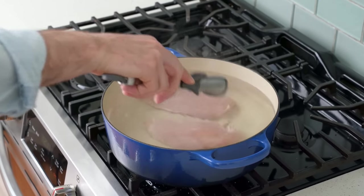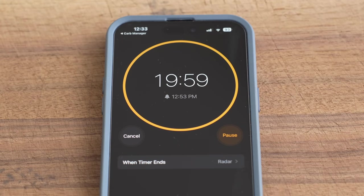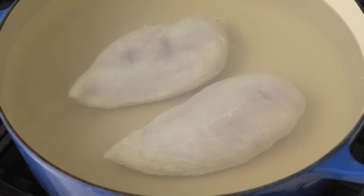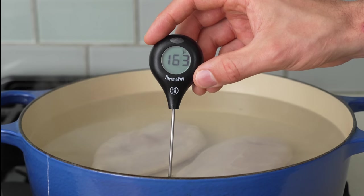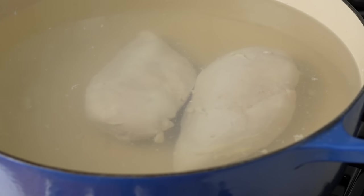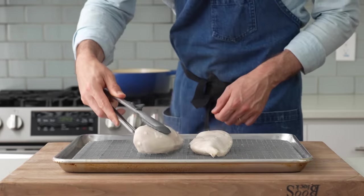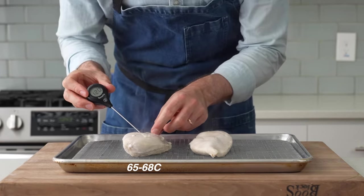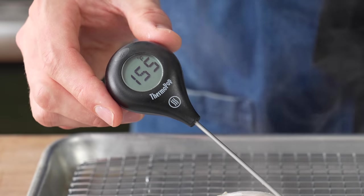Once these breasts are in the water, I'll set a timer and poach them for about 20 minutes. Since these breasts are cold, they should lower the water temp even more to about 165–170°F for poaching breasts — that's the sweet spot in my opinion. 20 minutes later, my chicken is opaque and feels firm, so I'll pull it out and check the temp with my instant-read thermometer. 150 to 155°F is what I'm looking for here. Any higher and the breast would start to get dried out and a little bit ropey.